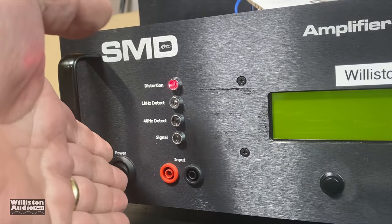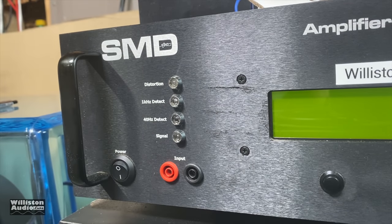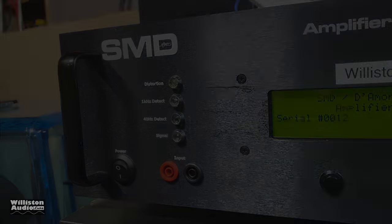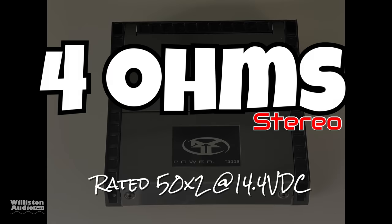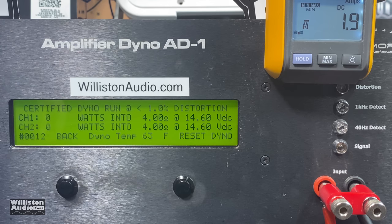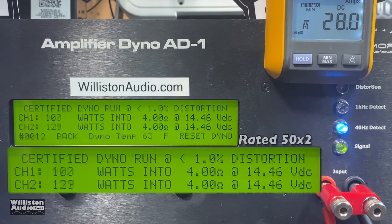All those ratings are a joke, which you're going to find out here in the near future. But first, make sure you check out the video description and pick up some Wilson Audio merch — some cool hoodies and all that fun stuff. Make sure you give me a thumbs up as well. Now we're going to try the stereo modes on the amplifier — it's rated 50 by 2 at 4 ohms. Certified test up to 1% THD. Check this out.